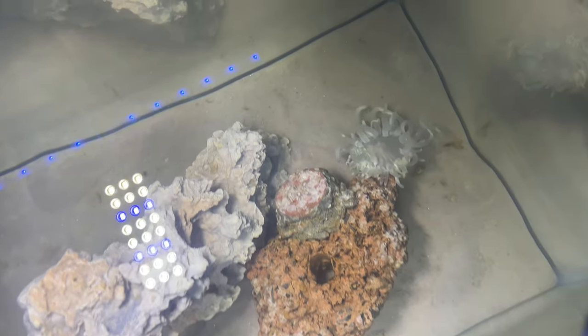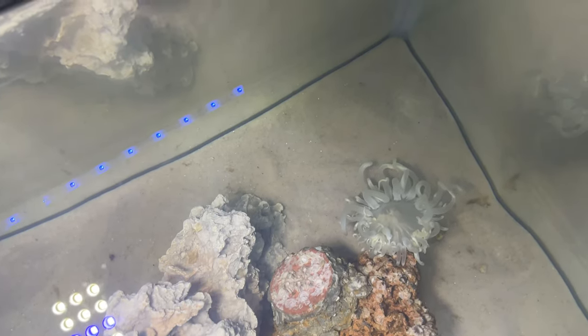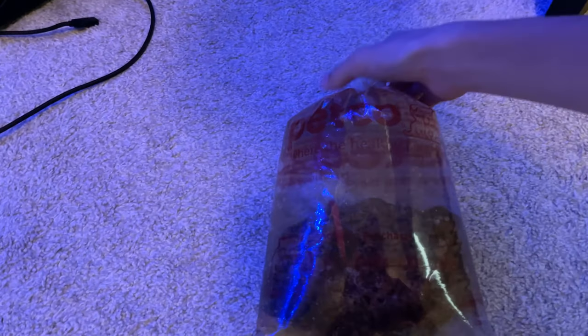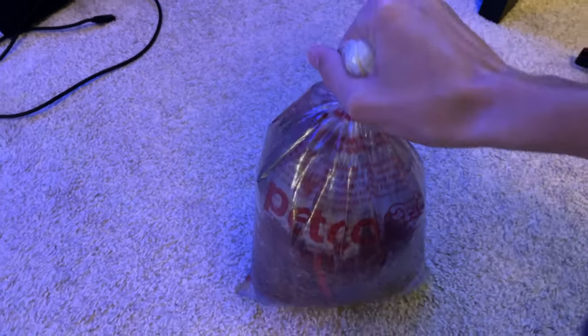Hi guys, today I added a sea anemone to the fish tank. This is the sea anemone in the bag. It came with a piece of live rock.